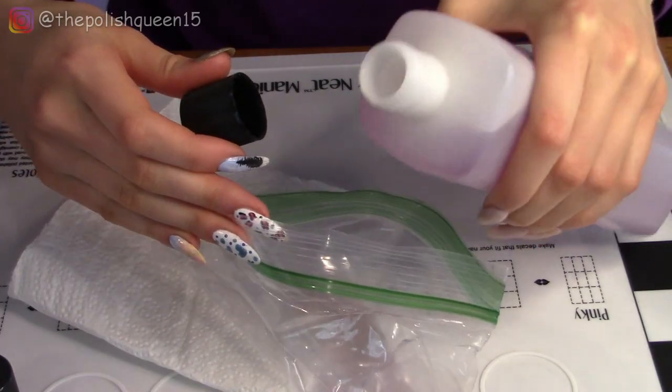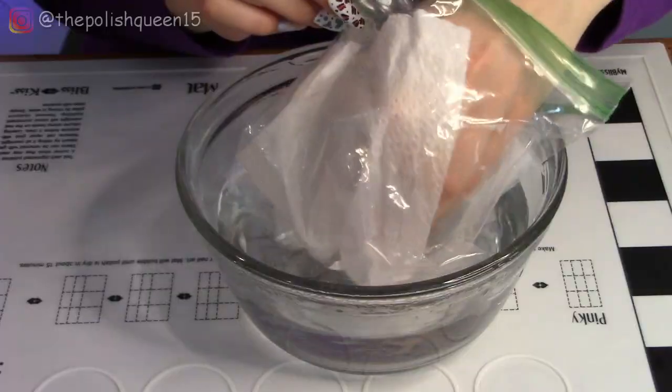Hey guys! It's Klaris, welcome back to my channel. Today I'm going to be showing you how to remove dip powder nails without a drill. I think this will be really cool so let's get right into it.